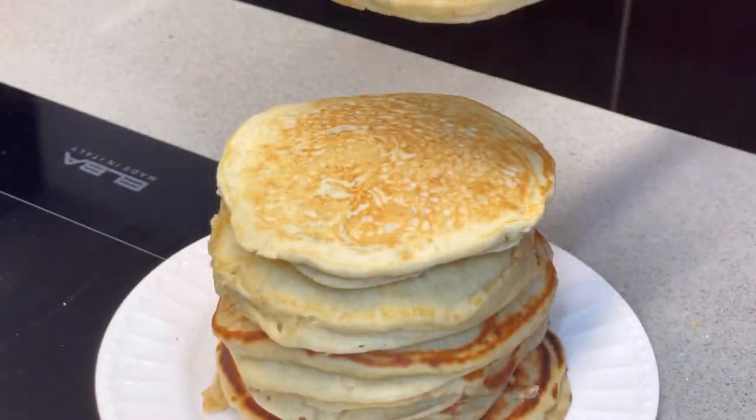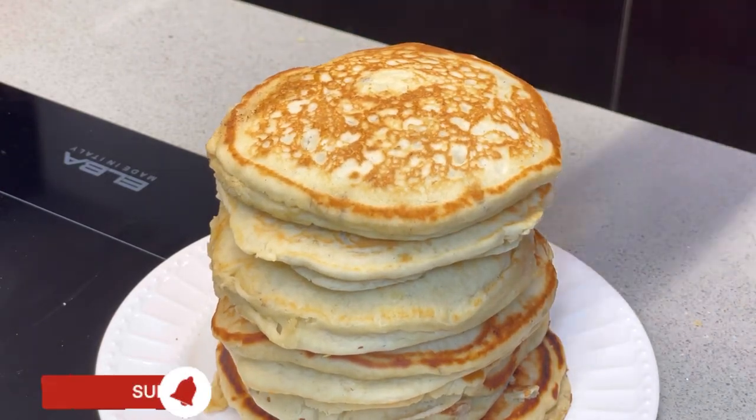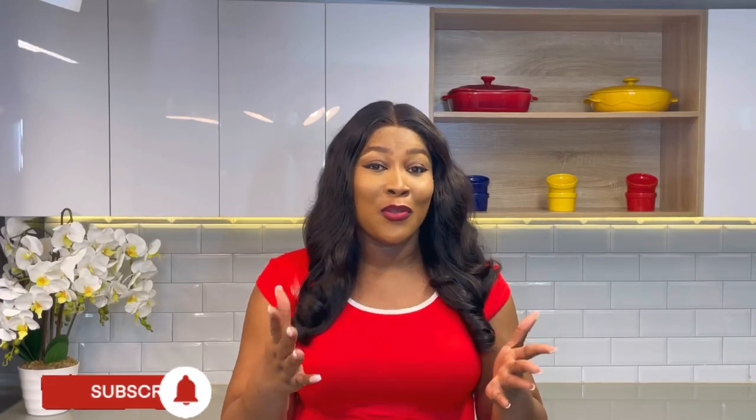What's up guys, welcome to my YouTube channel. My name is Tolani and I am Diary of the Kitchen Lover. In this video we're going to be making banana pancakes. I love pancakes a lot because they are so flavorful and super filling — perfect for breakfast, lunch, and dinner.